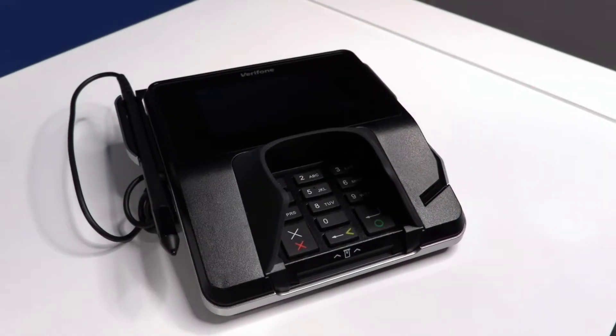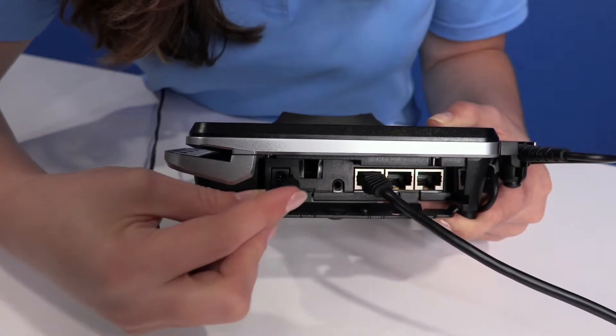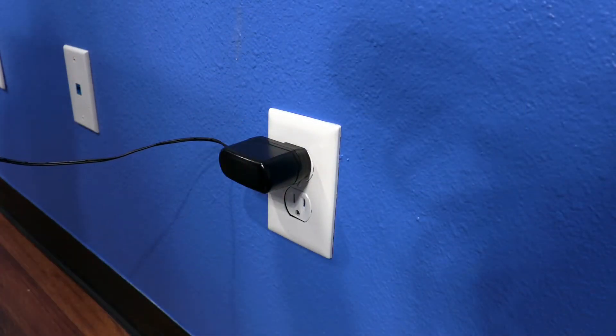Now that your device is connected to the internet, we will be connecting to the power. Plug in your power adapter to the leftmost port of your machine and then plug into the wall. Your device will now begin booting.